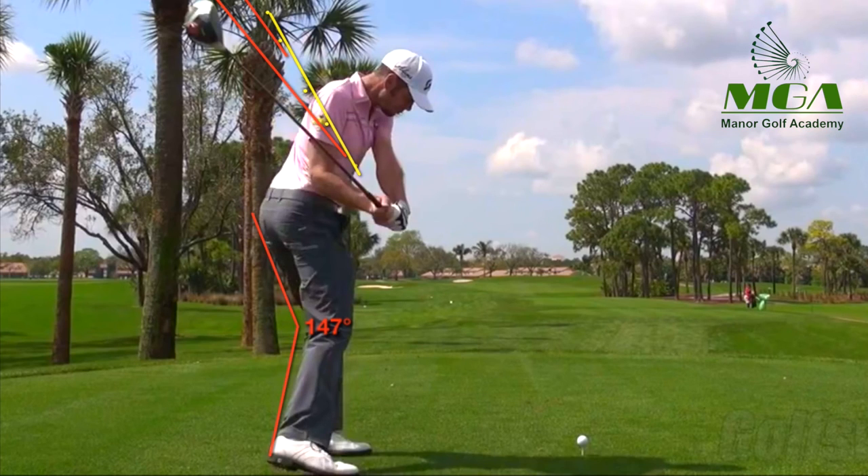For anybody wanting to hit a powerful draw, that's a characteristic you'd like to see in the golf swing. A lot of amateurs tend to find that they get the shaft angle on the other side of the handle end direction — something that's very, very common. It tends to be quite weak, tends to coincide with an open club face, and creates difficulty letting the club release itself through the impact area.